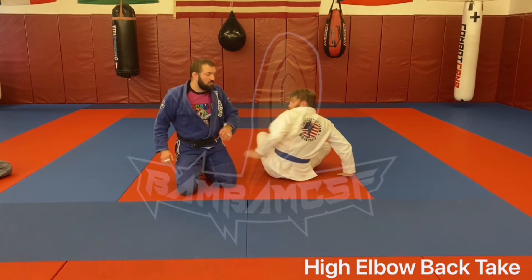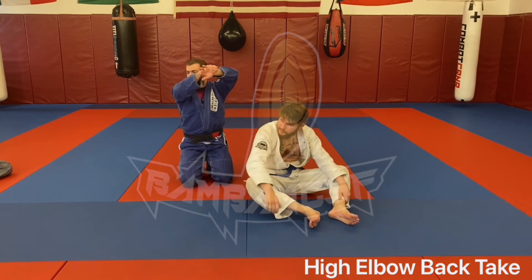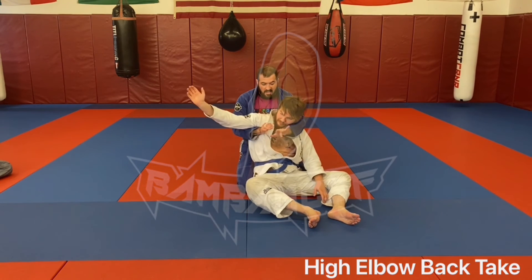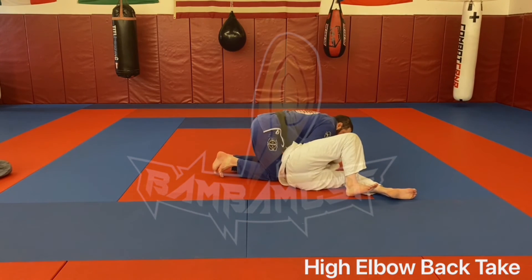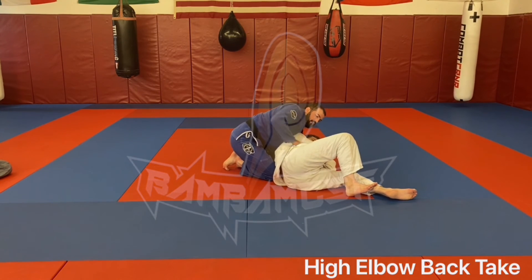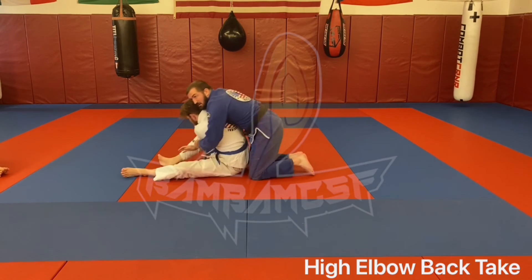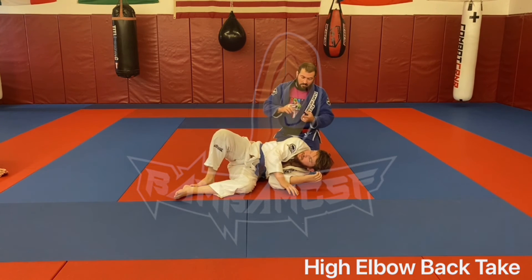Two options of where you can be grip-wise. If I'm here, I can be under his arms just cuffing my own wrist. Or once I get him to his side — who remembers the backpack grip? One hand's over his shoulder, one hand's under his arm. The hand on top goes flat, the hand on bottom grabs the wrist. When I have him sitting like this, instead of keeping my hands on that far side block, I can reach and grab the back. I can stay here and help him up and attack the back — for those of you who like the back, you can go backpack grip here.